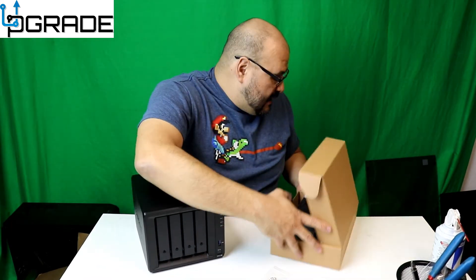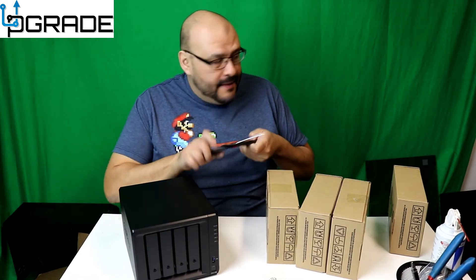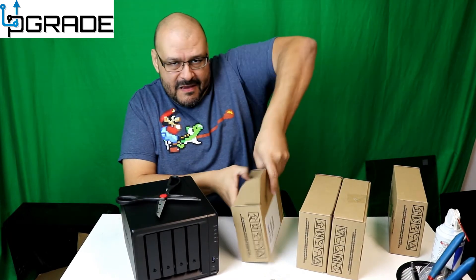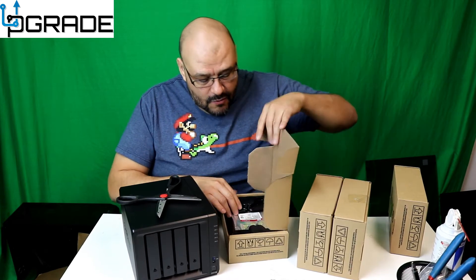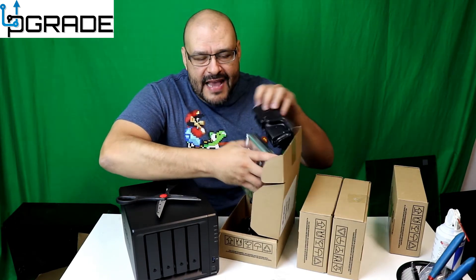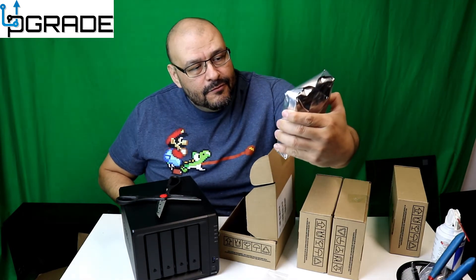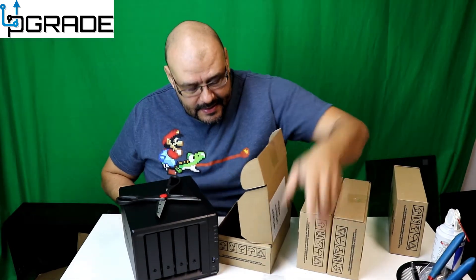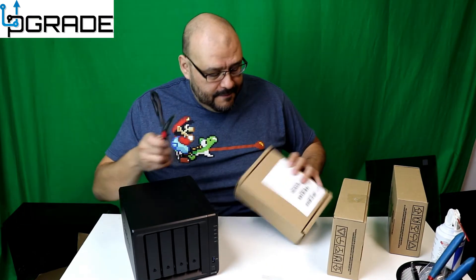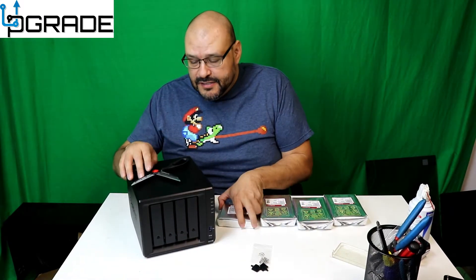We're gonna start with the hard drives. We've got four hard drives — let's open them up. We got the Western Digital Red Pro drives, made specifically for NAS. They're four terabytes apiece and they come in aluminum static-free casing. Let's open them all up.